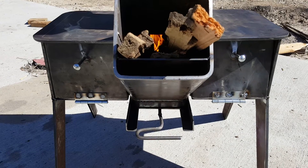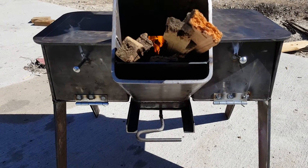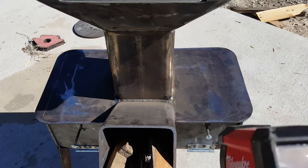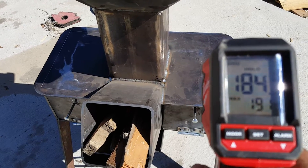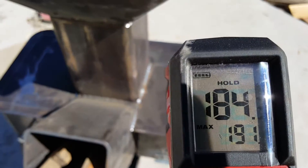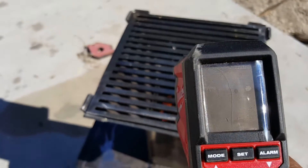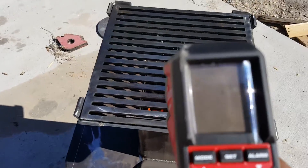I wanted to give this a little time to heat up to see how warm those ovens get. So far I'm not too impressed. The sun makes it hard to even see what's going on — I can't read it through the camera here.